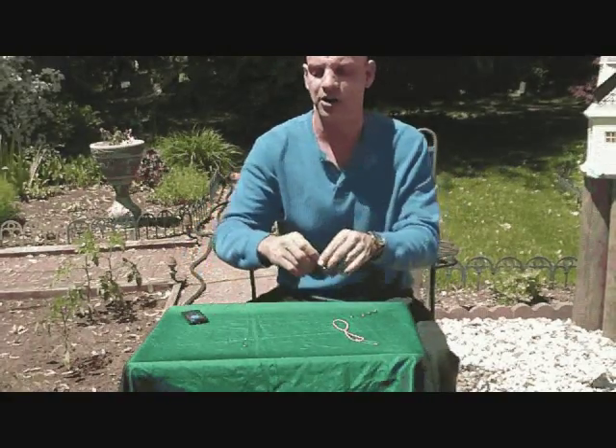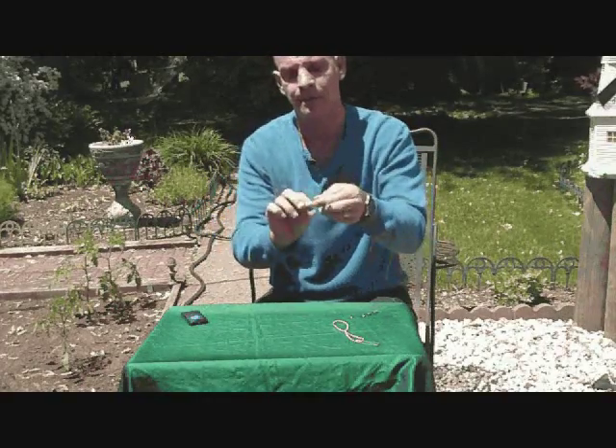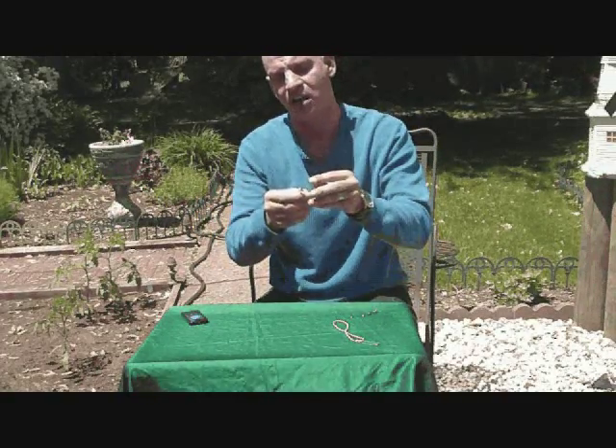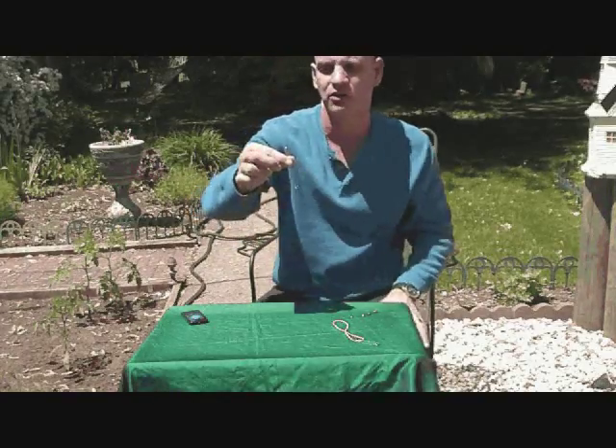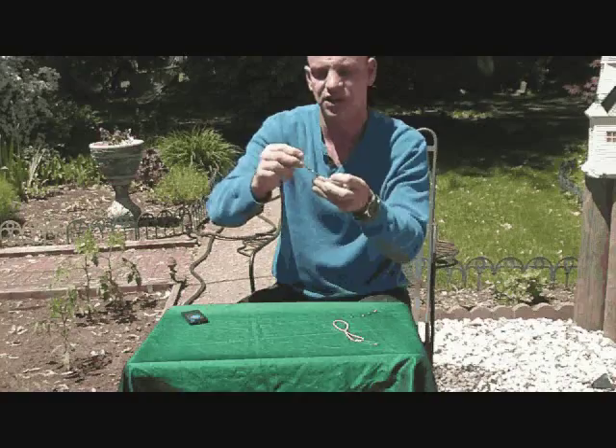The last thing you're going to do is take the two remaining safety pins. Open one up and link that right through the other one. Be careful not to poke yourself.